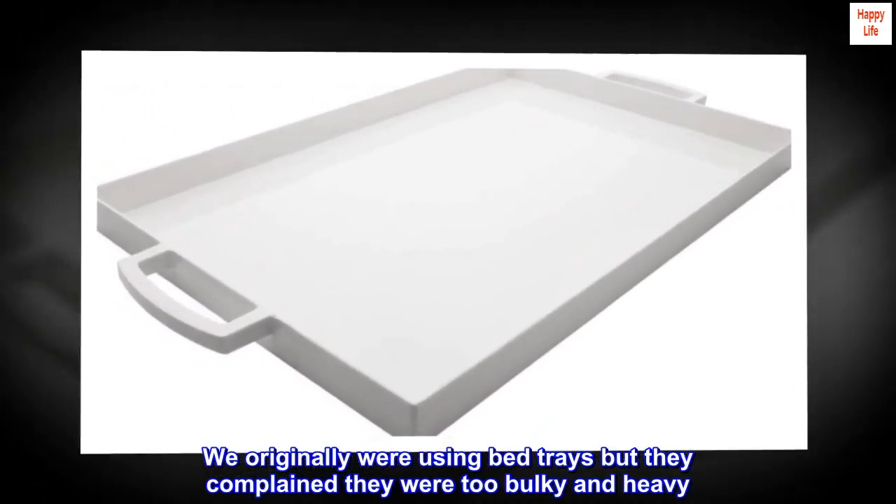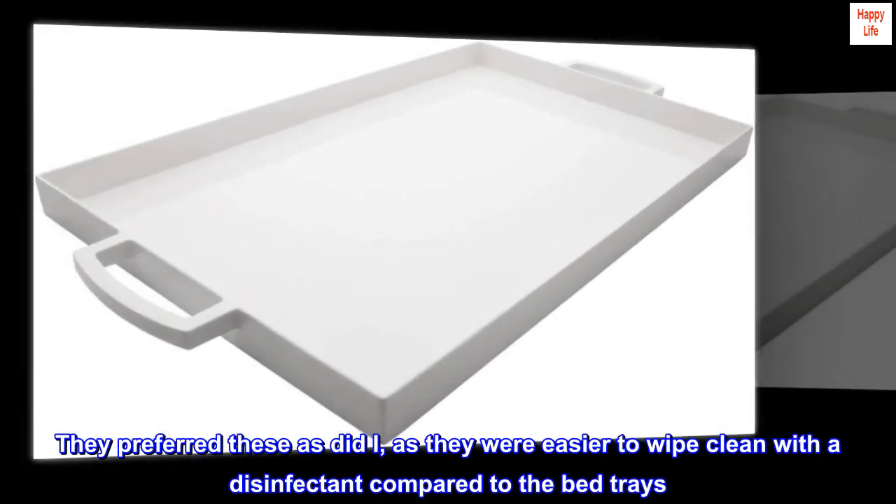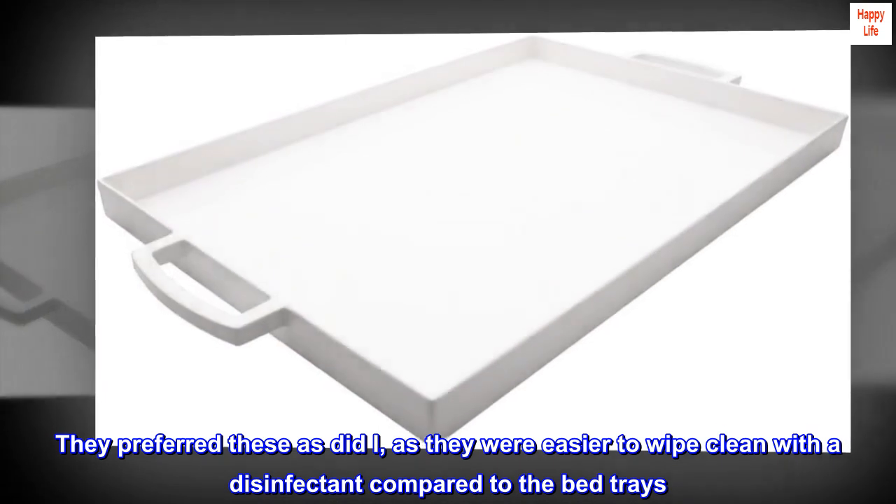We originally were using bed trays but they complained they were too bulky and heavy. They preferred these, as did I, as they were easier to wipe clean with a disinfectant compared to the bed trays.